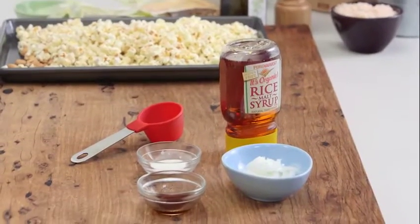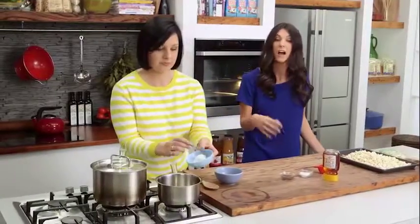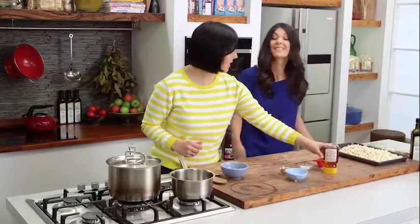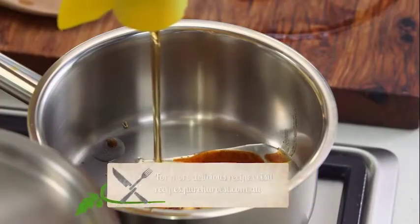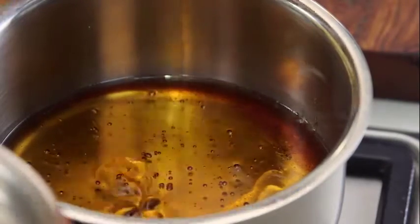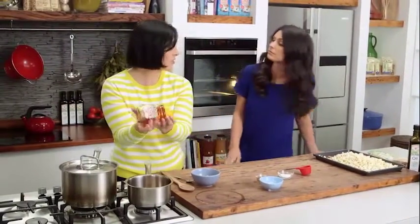Now we're making a caramel that isn't loaded with cane sugar — we're making a healthy version. We're going to use about two tablespoons of coconut oil — you can use another kind of oil or even butter. Then we've got about a teaspoon of vanilla essence that goes straight in. The magic ingredient is the rice malt syrup — we've got it in a squeezy jar so you can squeeze it straight in. You're using about three quarters to a cup of rice malt syrup.